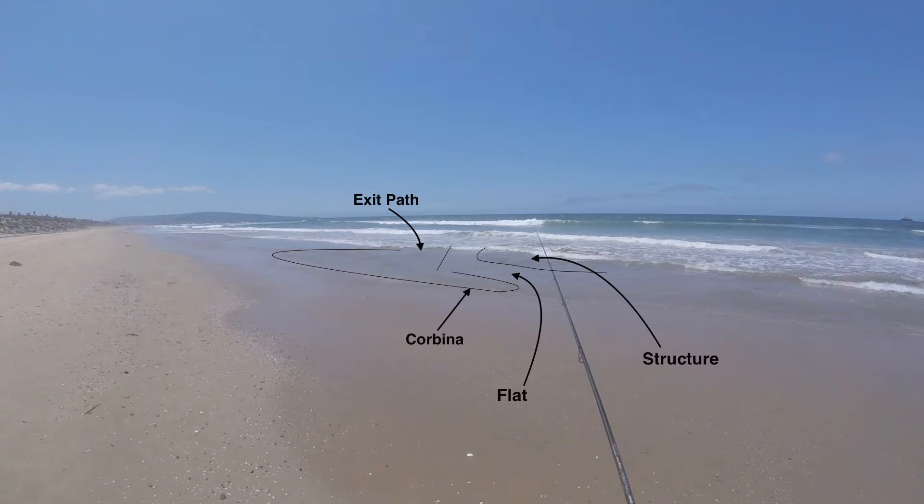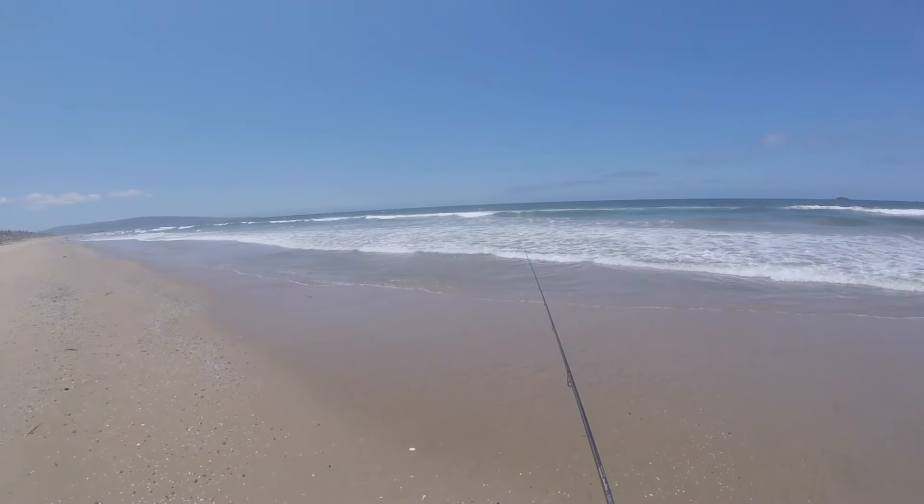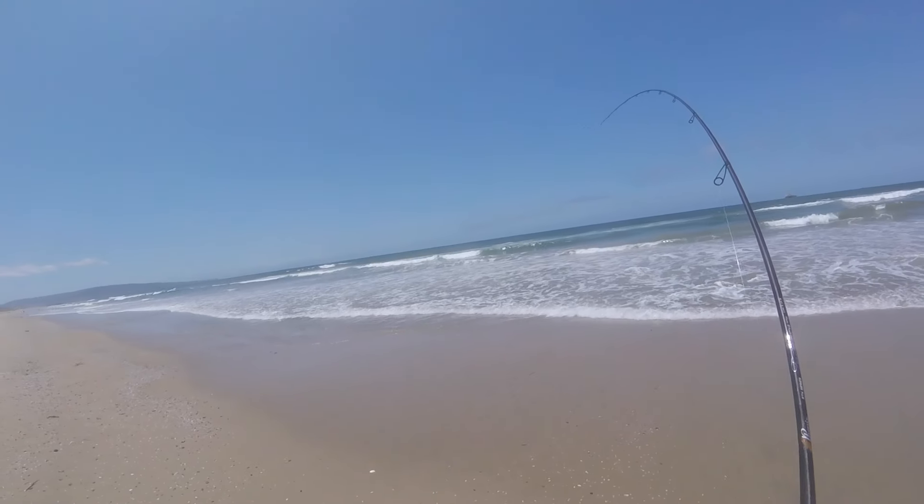It's super important that you don't cast directly into where the corbina are residing because they will get spooked, scatter, and most likely get lockjaw. This corbina wound up tying my personal best at 19.5 inches, and it taught me the important lesson of never underestimating where these guys might be hiding. I hope you enjoyed the video — thanks so much for your support, and tight lines!